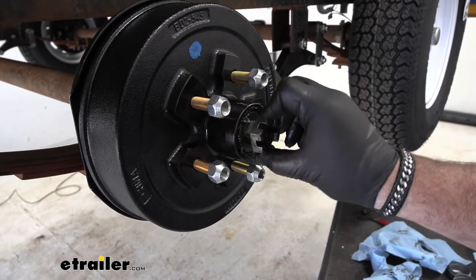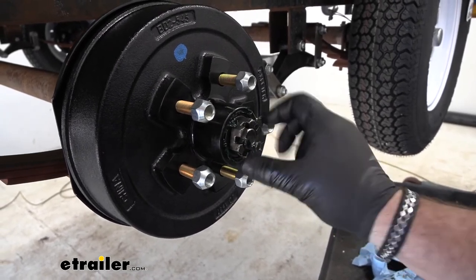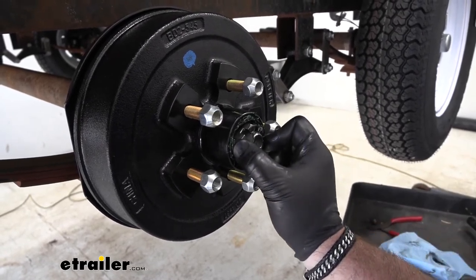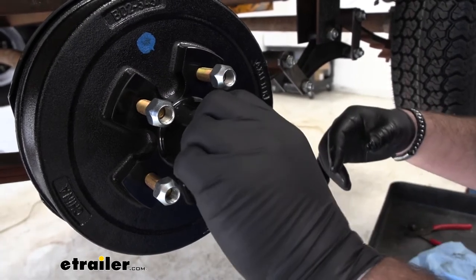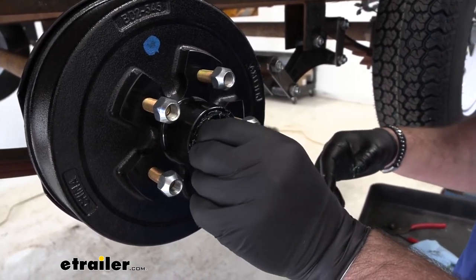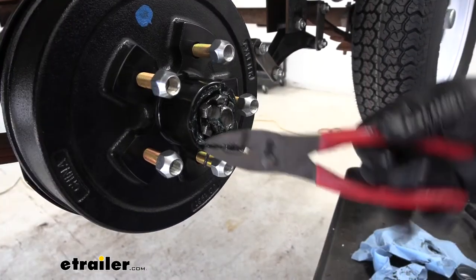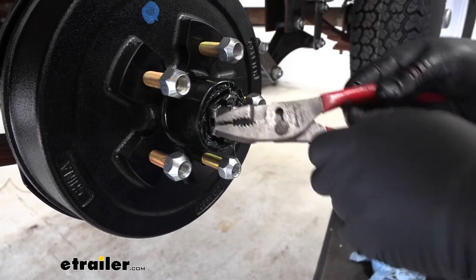Then we can put on our axle nut. Make sure when you put this on, it doesn't have to be tight — we don't want to over-tighten it. Pretty much hand-tight to hold your hub and your bearings in place. There's a hole right on the top of the shaft for a cotter pin. I went all the way tight and then loosened it to where it gave me access to that hole. Then we'll take our cotter pin, slide it back through, and bend it up to hold the cotter pin in place and keep our axle nut from spinning off.